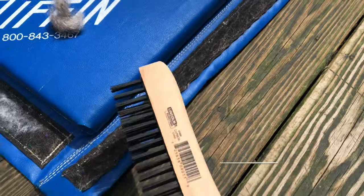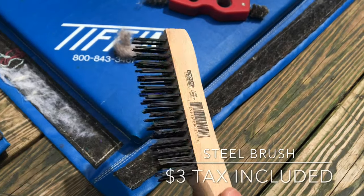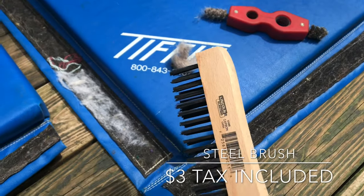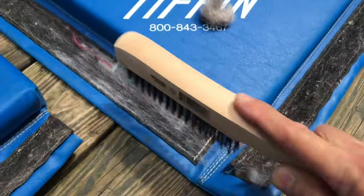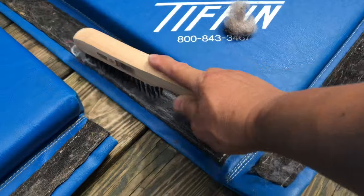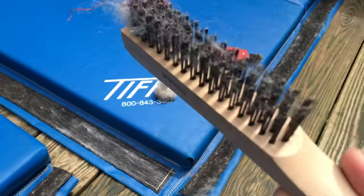So I ran to Lowe's and picked up this steel brush, and yeah, let's go for it — well, it's working!